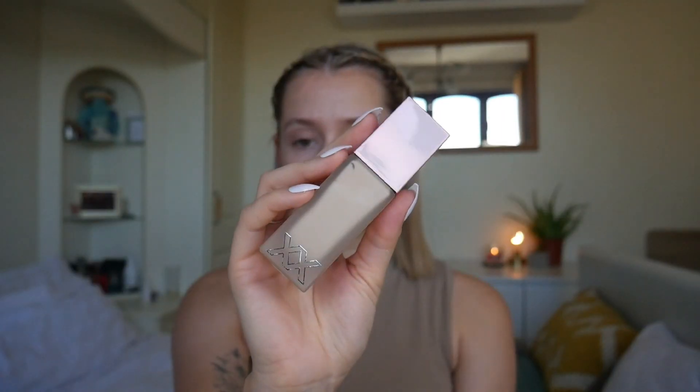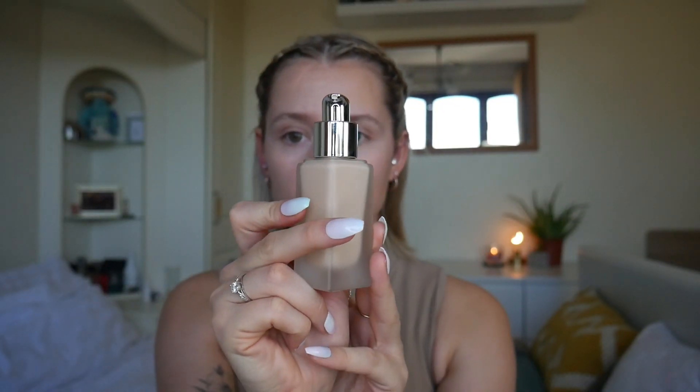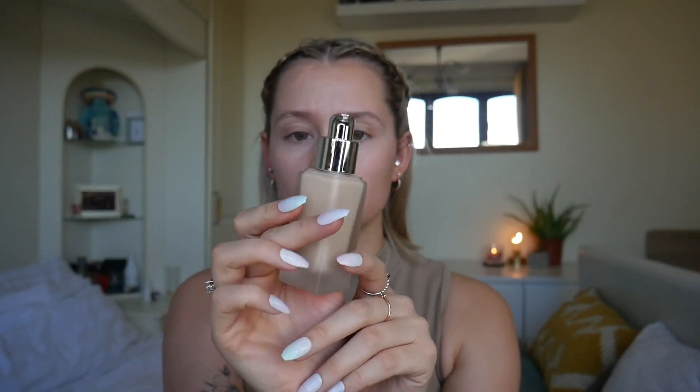The first thing I'm going in with is the XX Revolution Glow Skin Foundation. The camera really doesn't like this packaging, but it comes in a really pretty glass bottle with a pink lid. It's meant to be a very glowy, dewy foundation. It retails for about £15, but I actually paid £6.99 from Beauty Outlet. I got mine in the shade FX2 — mainly because when Makeup Revolution started doing foundation, my shade was F2, so I'm hoping it's similar. I think this is really nice considering it was £7, very bougie, so I'm going to take a couple of pumps.